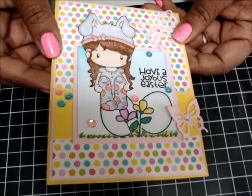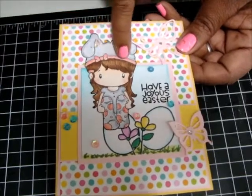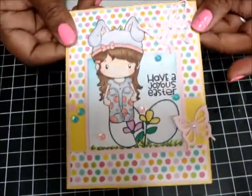I used Winkle Stella in the little bunny ear here and her pants — and on the flowers too. So there's nothing on the inside. I left this one blank.